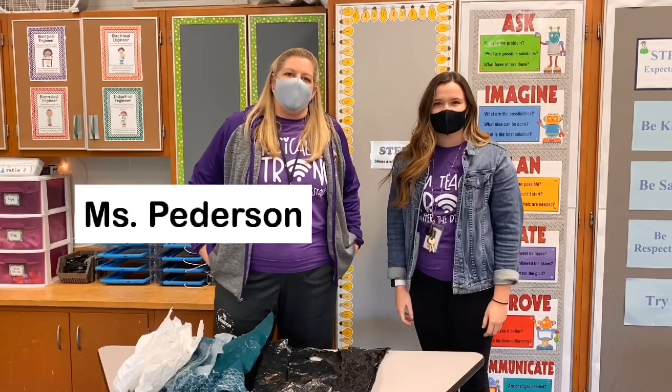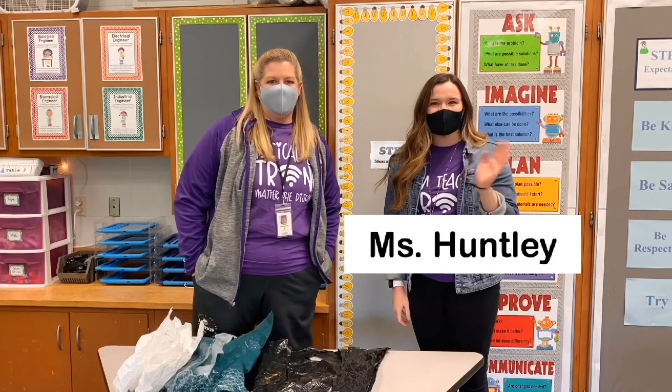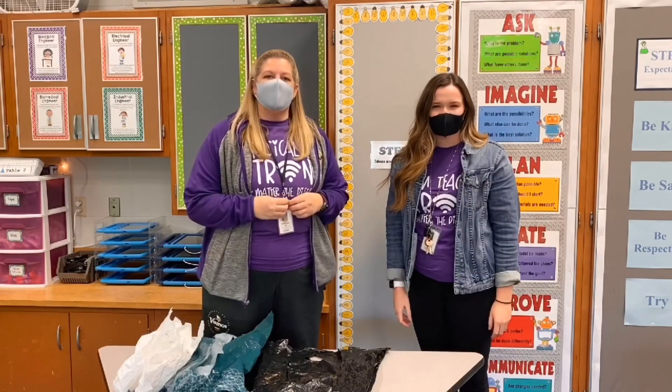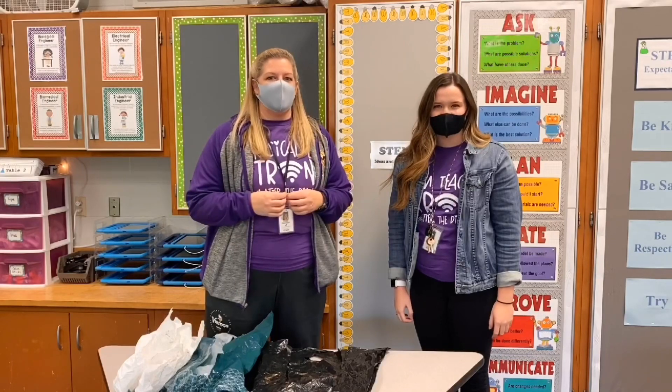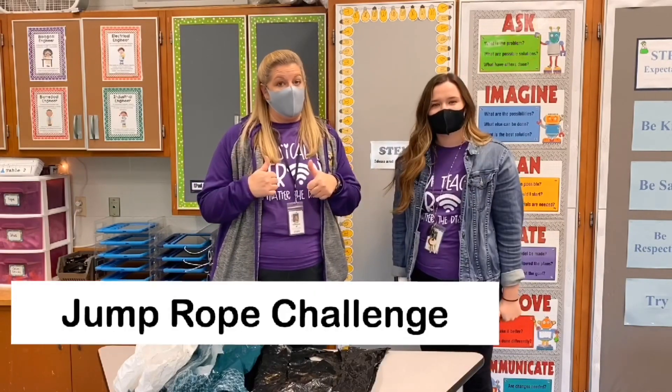My name is Ms. Peterson and I am the PE teacher at Weaver Elementary. I'm Ms. Huntley. I teach STEM at Weaver. And so today we're going to combine our two subject areas to solve a problem that we have in our new unit for PE.